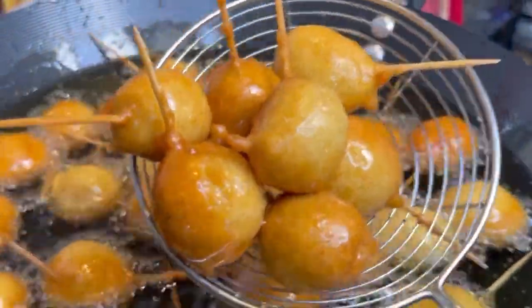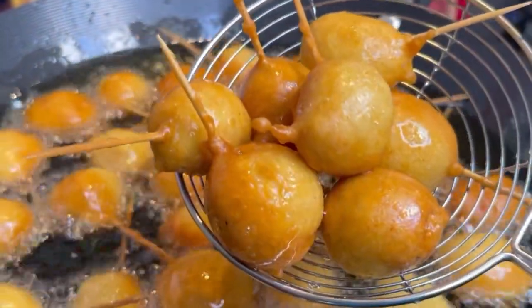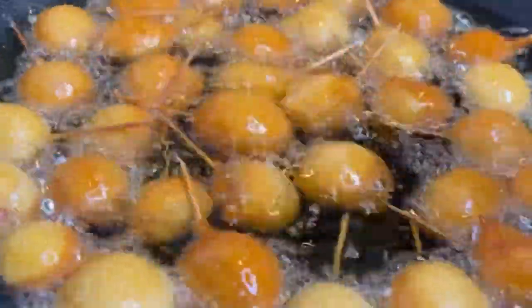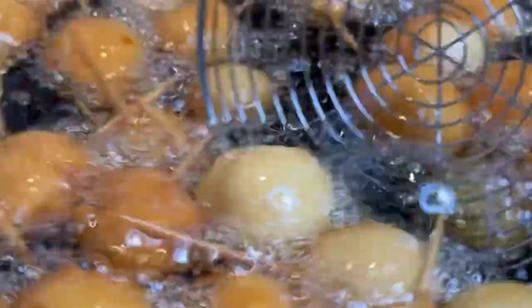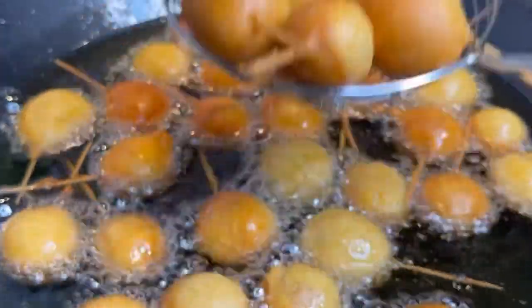Just look at this — amazing, this beautiful thing! Stick close to it and keep turning until it's ready.